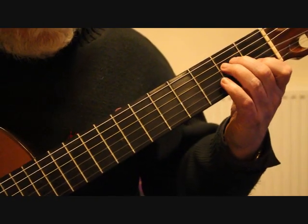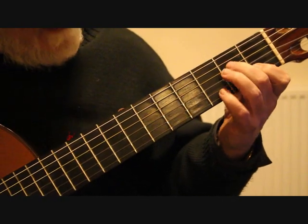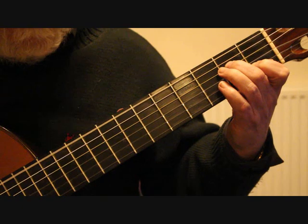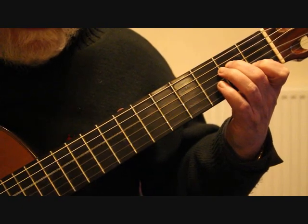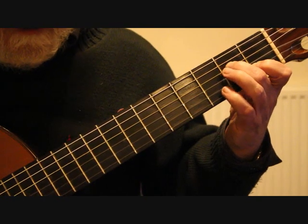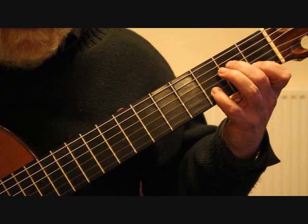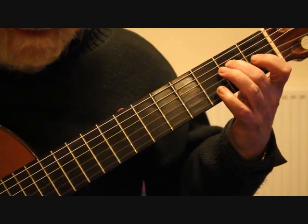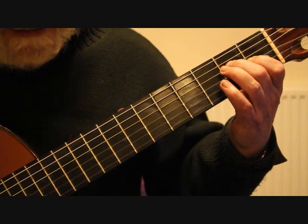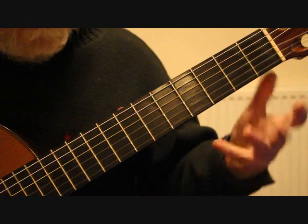Into bar 19, place the first finger on C at the first fret of the second string, and the second finger on the second fret of the fourth string E. We play the sixth string bass, second string melody, fourth string bass, and then the ornament — hammering that finger down, playing fourth string, second string, hammering the little finger on and pulling it off. You have to be quite quick, because we need to get the first finger onto the third string first fret to give us G sharp, which is the next bass note. Then third string, second string, open fourth string, second string, open third, fourth string.